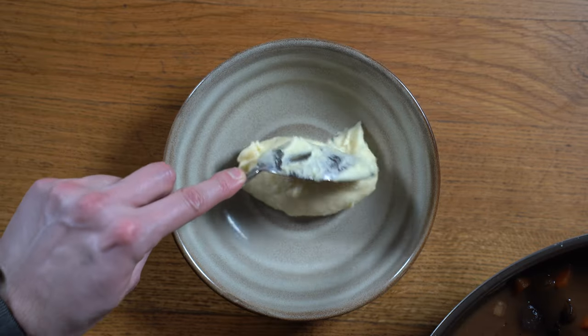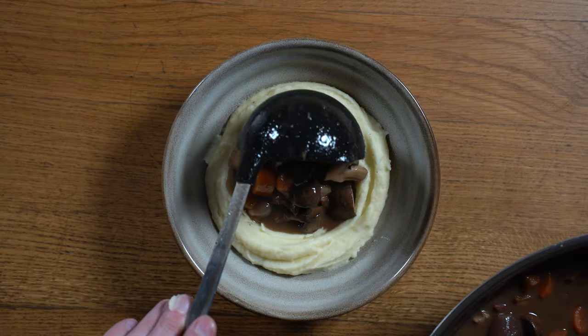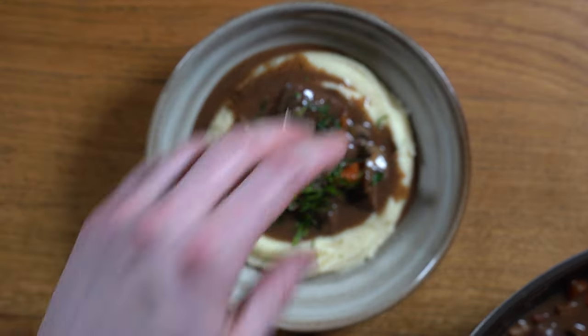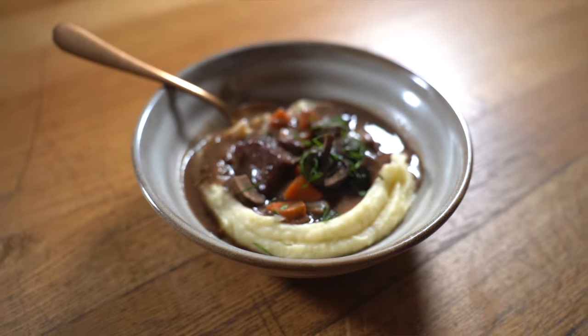We are now ready to start plating. I have some pomme purée right here — if you're interested in how to make the perfect pomme purée, please let me know down in the comments and I will do a video on it. We also have our fresh chopped parsley. Our bourguignon is ready, so let's plate! Time to ladle the bourguignon over the mash, making sure we have lots of that delicious juice, and we're going to top it with a fresh chiffonade of parsley. And there we are — the classic French beef bourguignon with a pomme purée, but with a twist: the addition of dark chocolate. If you enjoyed this video, please like, comment, and subscribe. I'm glad we're back and I get to try more delicious foods — see you on the next episode!